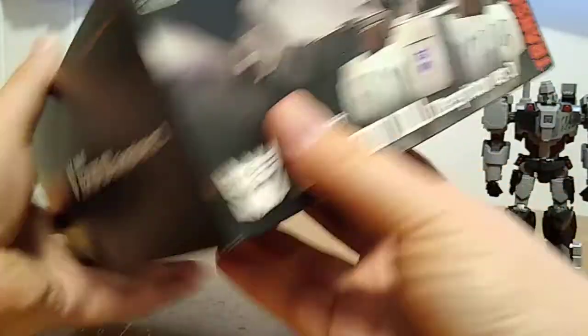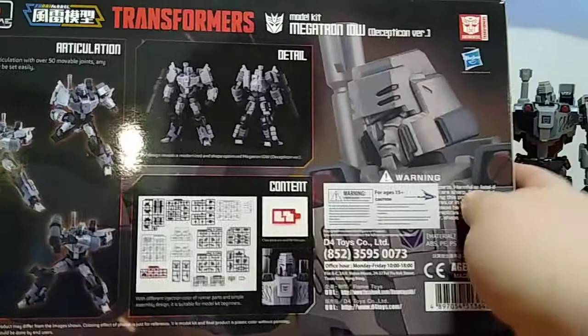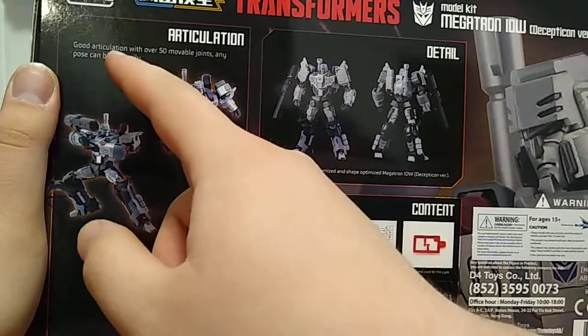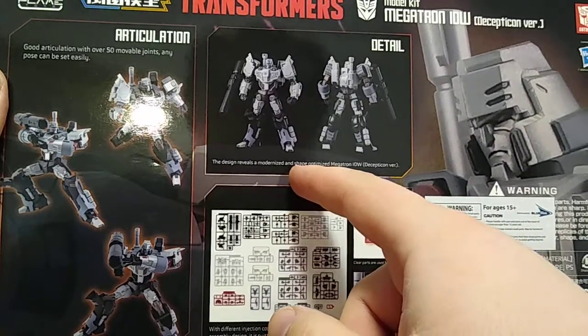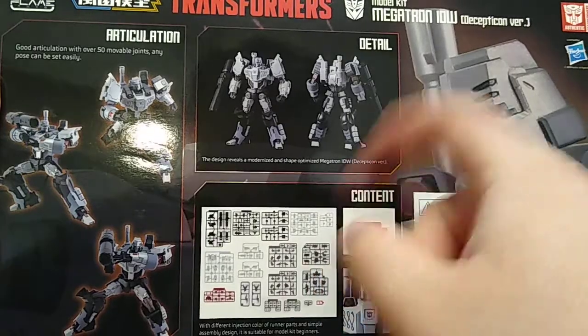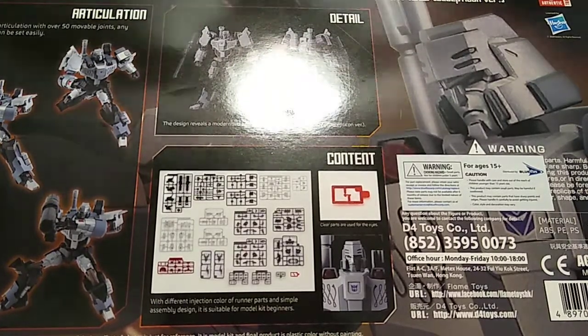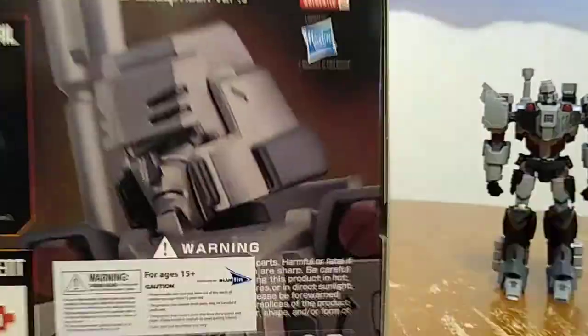As you'll hear in the box, I got all his sprues. Here we got the Transformers Megatron model kit, the Flame Toys Megatron, all authentic. On the side there's an extended look at the cover artwork. On the back of the box you have Megatron in some poses — good articulation with over 50 movable joints, any pose can be set easily. It reveals the modernized, shape-optimized Megatron of IDW Decepticon version — detail, articulation, sprue content. With different injection color runner parts, simple assembly suitable for model kit beginners.